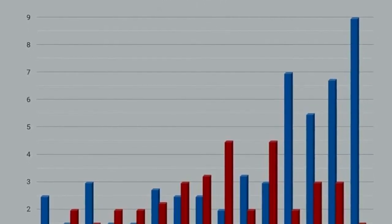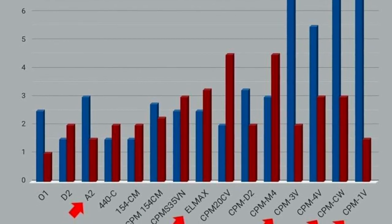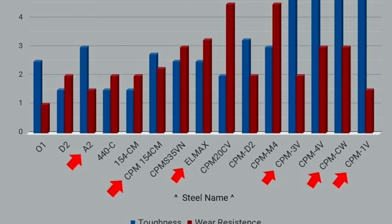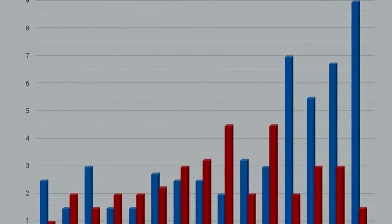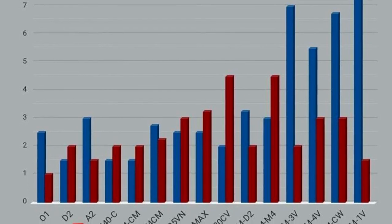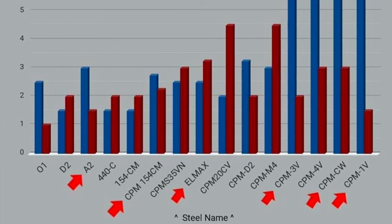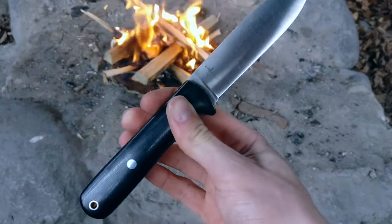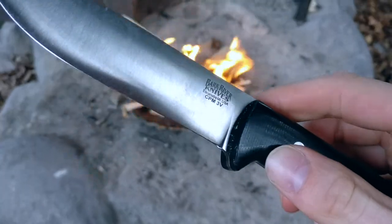I hope this video will help you if you're sitting there looking at the website trying to figure out the difference between the steels — maybe my ramble here has helped you. Anyway, this has been the Danish Woodsman, and if this video was helpful maybe drop me a like. If you want to stay up to date with what Bark River is doing, be sure to subscribe. In the near future I'll do an overview of the Bark River catalogue, so definitely stay tuned for that. Now I'll go outside — I hope to see you out there. Bye!